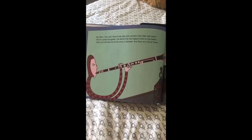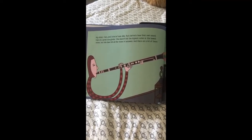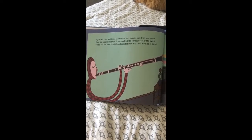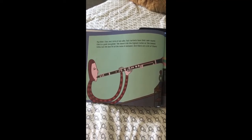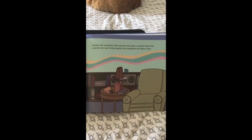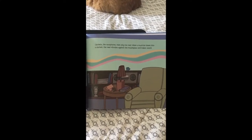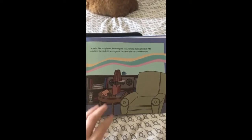My sister Clara and I kind of look alike, but clarinets have their own sound. Clara is a great storyteller. She doesn't hit the highest notes or the lowest notes, but she does hit all the notes in between, and there are a lot of them. Clarinets, like saxophones, have only one reed. When a musician blows into a clarinet, the reed vibrates against the mouthpiece and makes sound.